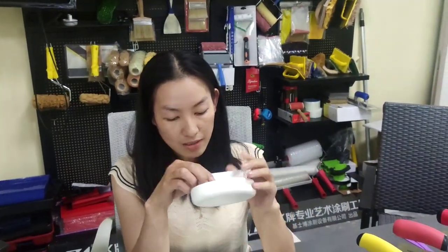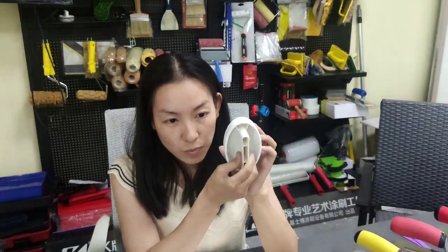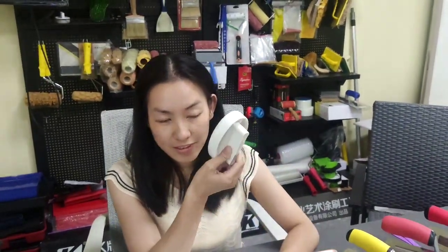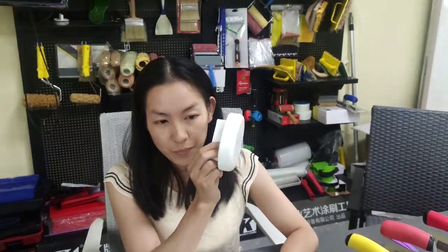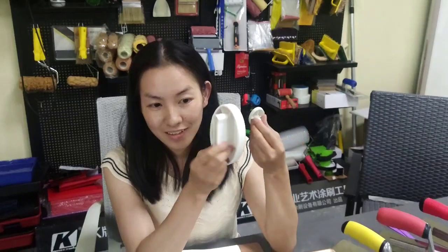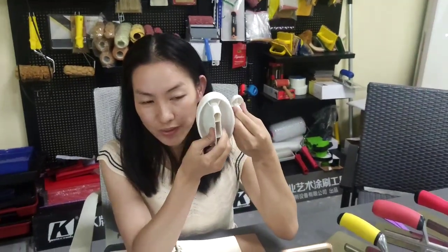It can make the velvet effect on the wall. Here is for the body paint. This one is for the corner mini-spice. They can be used as a whole set.